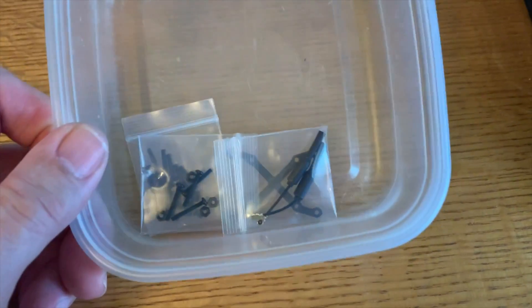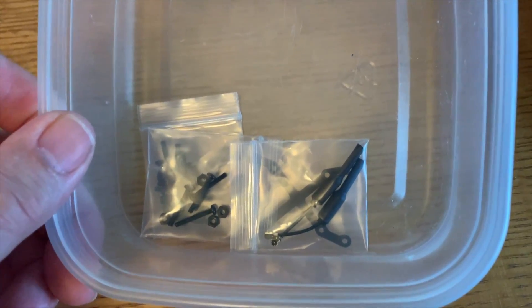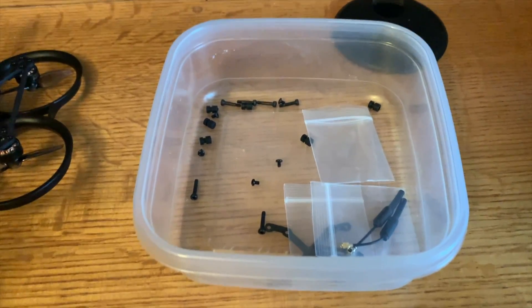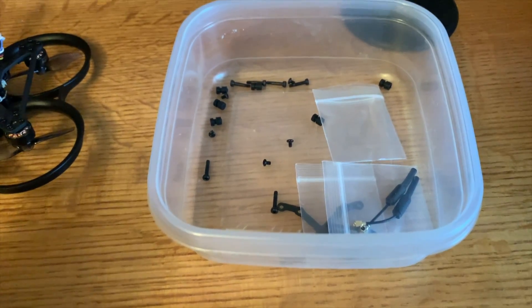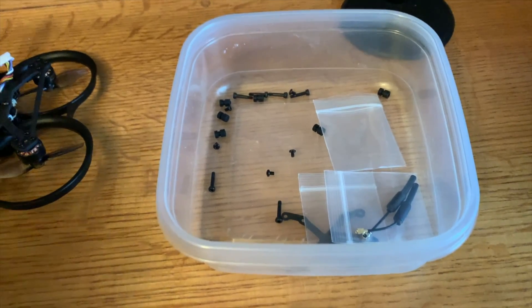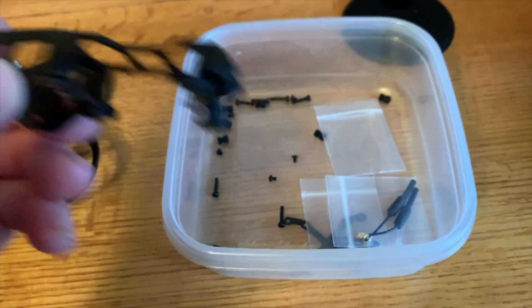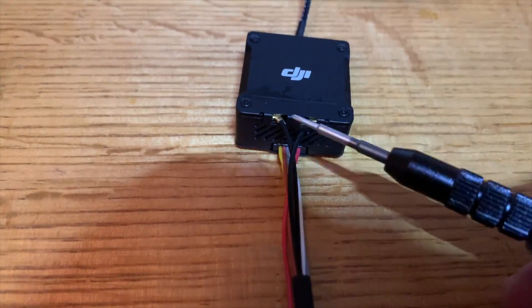I always recommend getting a little container like this for your hardware when putting something together — screws tend to fall off the workbench and this keeps them in one spot so you can see them easier. BetaFPV does have a video on the installation of the DJI O3 Air Unit, but it's for the Pavo Pico and not the Pavo 20. It's close but there are some differences, so I'm going to show you the procedure. I'll link their video as reference as well.